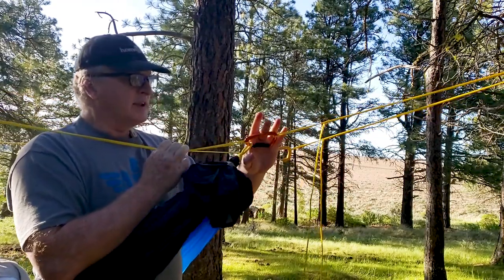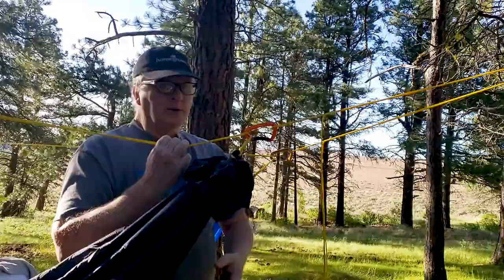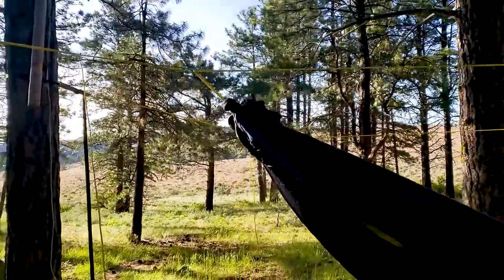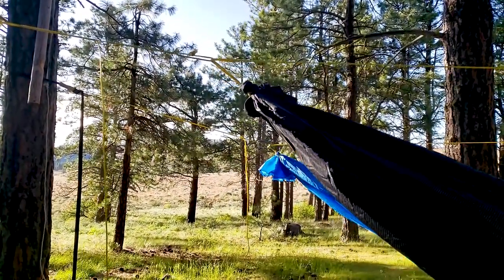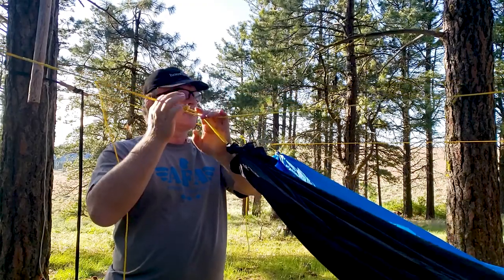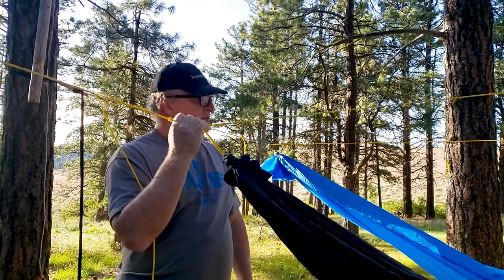I've got some climbing carabiners, and I like the carabiners — at least one — because you can quickly hang your pack or whatever on it. And at the other end, to go ultralight, I'll do these soft shackles. But I've gone back to the carabiners just because I like them so much. They're just so convenient.